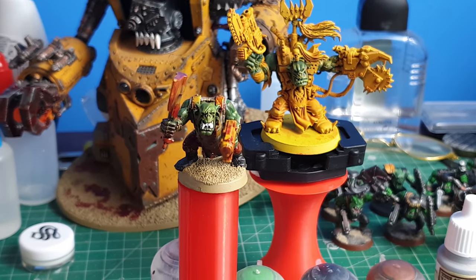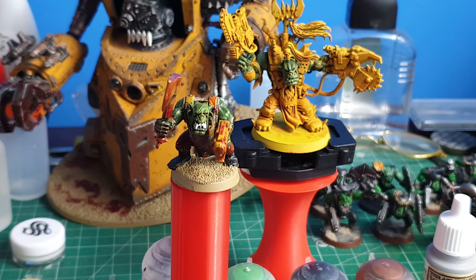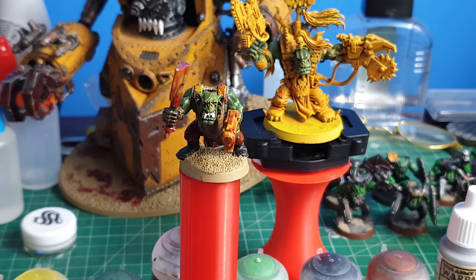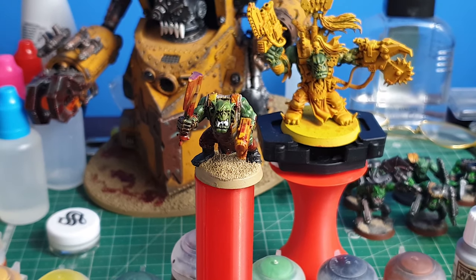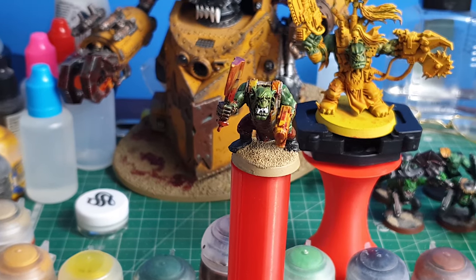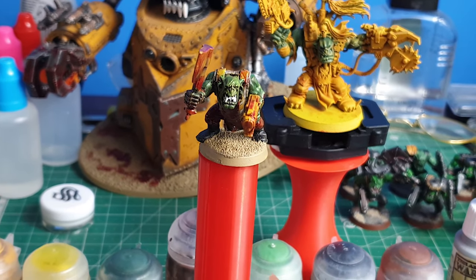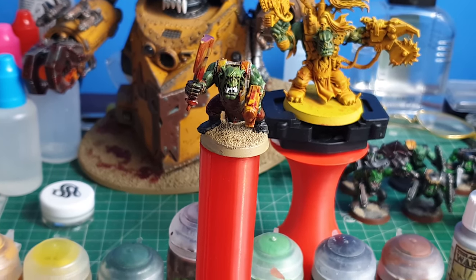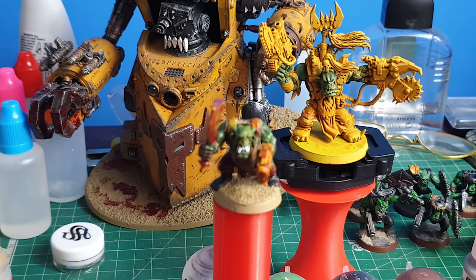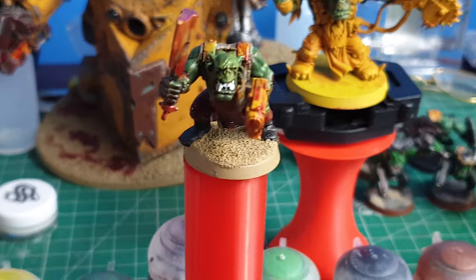Hi guys and welcome to today's video. Today we're going to show you a quick painting tutorial that Ryan came up with — he calls it Bloody Simple Orcs, or Bloody Simple Bad Moons. It's a way to paint your orcs, in this case Bad Moons, in a really fast, simple, and efficient way that looks great.